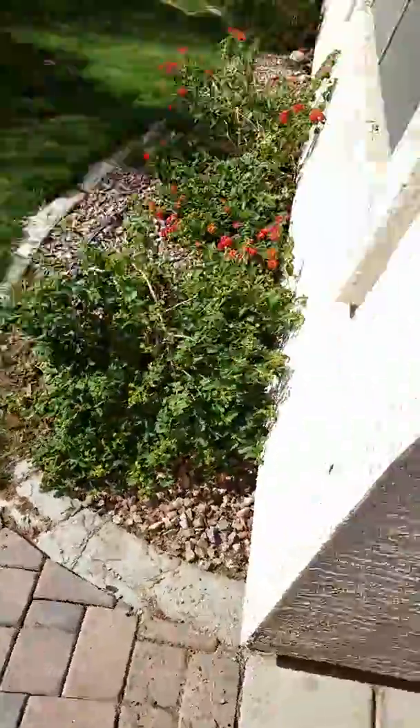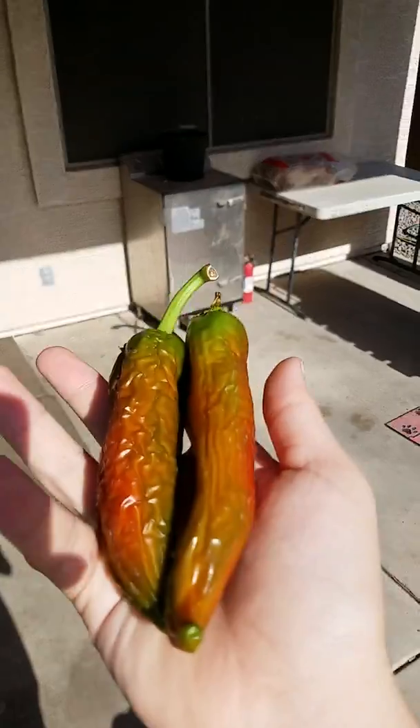So, this is gonna be another garden update. As you can see, we've created quite large chilies that we're drying right now to make chili flakes because of their spice.